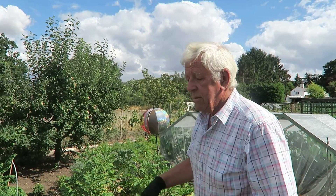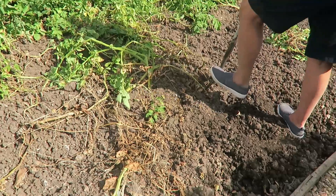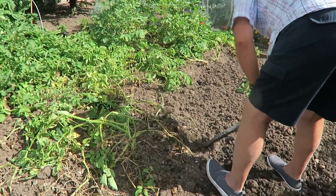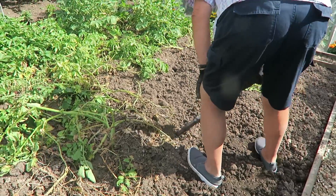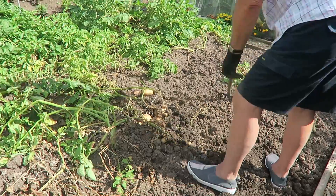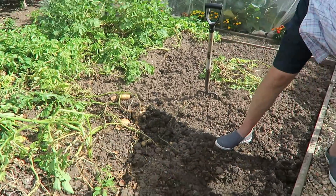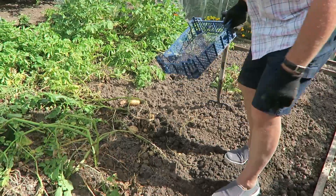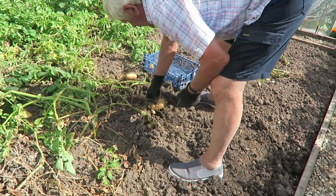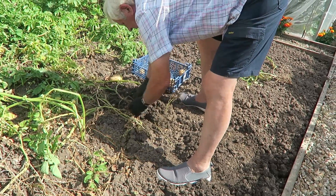I'm on the potato patch now - I'm just going to lift two roots for the weekend. We are slowly getting through these early potatoes. There's quite a few small ones in them but the rest are presentable. I will take them all as I don't want to leave any in the ground.